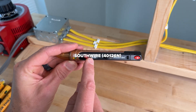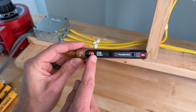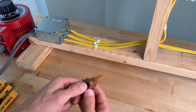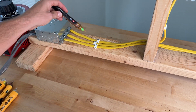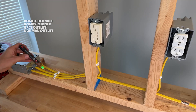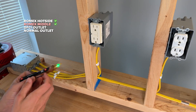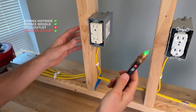The Southwire 4012N has two different voltage ranges: 24 to 600 volts and 100 to 600 volts. It also has an integrated light at the end. With a momentary press you get a green LED with audible alarm. Testing: first test good, second test good, GFCI — no — and duplex good. So the Southwire fails the GFCI test.